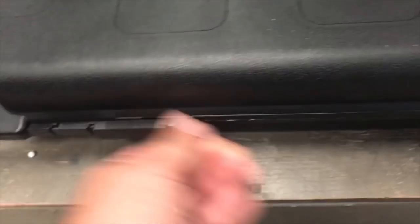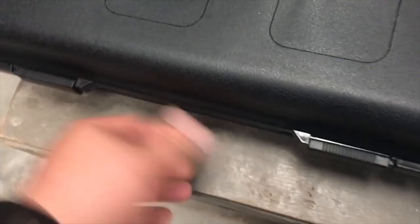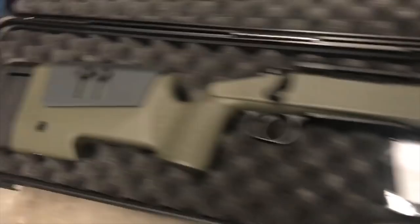Swamp Sniper here — just got a new rifle and I am freaking out.